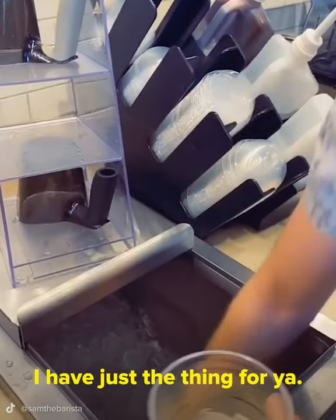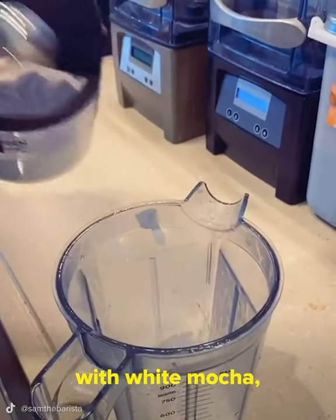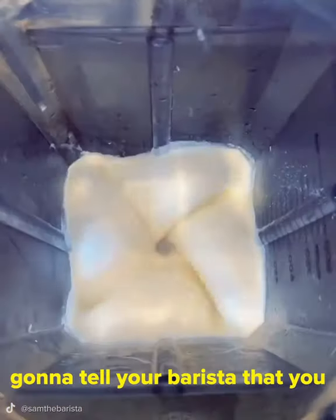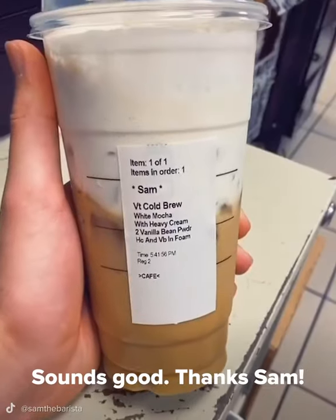Oh, that was a good one. I have just the thing for you. Awesome! How do I order it? So you're going to order a Venti cold brew with white mocha and cold foam. And in the cold foam, you're going to tell your barista that you want it blended with heavy cream and three scoops of vanilla bean. Sounds good! Thanks, Sam!